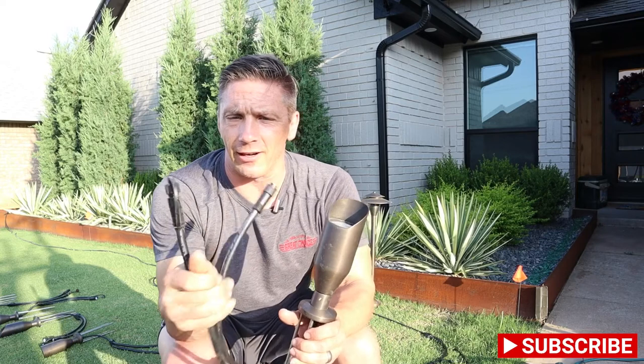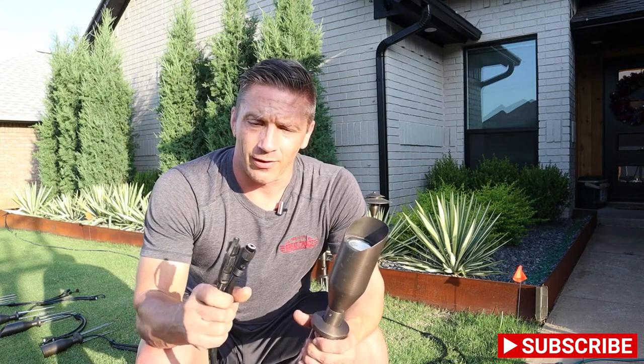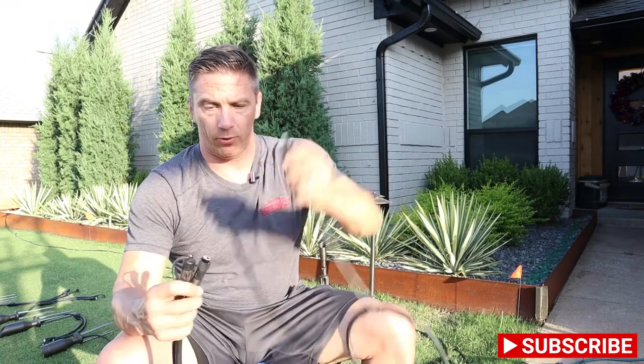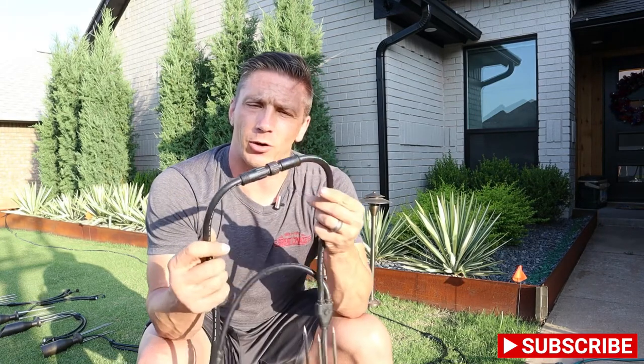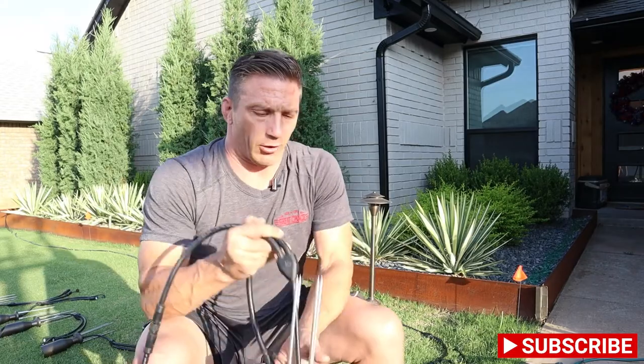Most lights come with these pigtails. In typical landscape lighting, you use a two-conductor wire, strip the wire, and use gel wire nuts — but those connections aren't always reliable. This system uses a waterproof connection that works every single time. All you're doing is screwing in a wire that has a connector on the end, push it in, screw it on — 100% waterproof, done. Install time is way less. And you don't have to worry about a light going out due to a bad connection or wire nut.